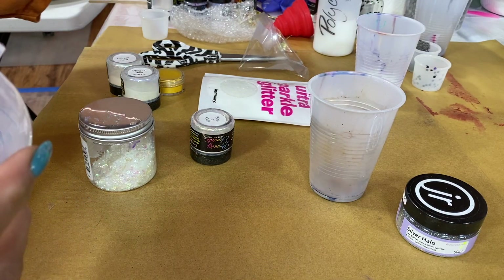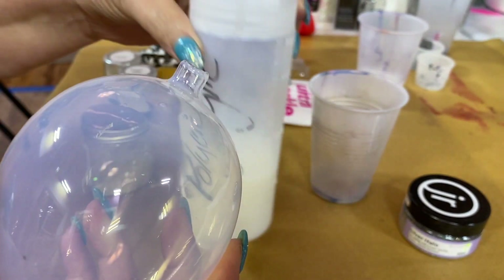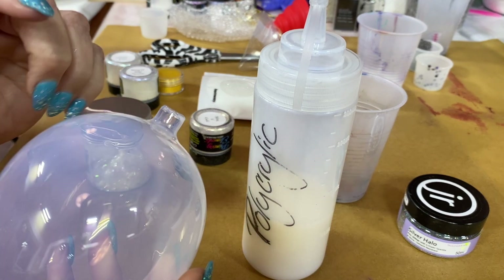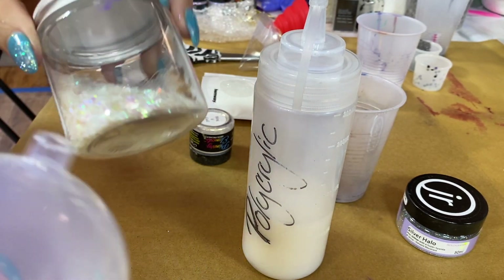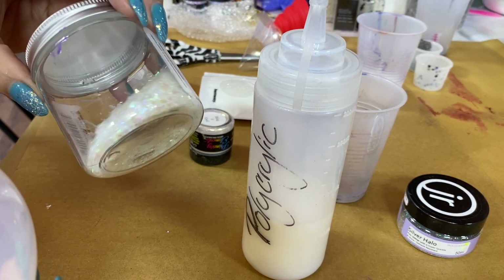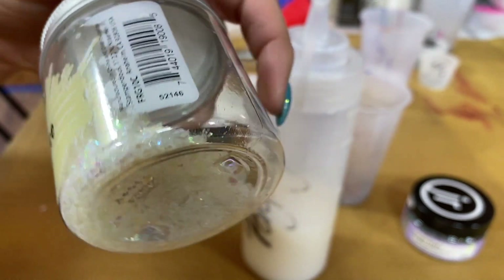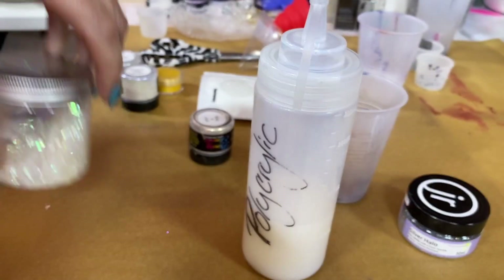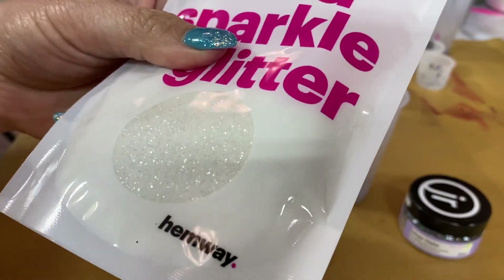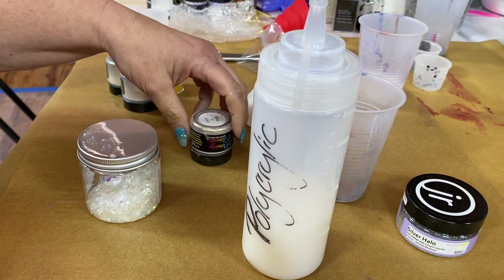Howdy y'all, this is Clara Lawrence and we're working on an egg, decorating it with Primary Elements pigment powders and some glitter. I've got very subtle colors today, so I'm going to use some really nice iridescent glitter — this is called Shaved Ice — which is really pretty, and also some really super fine glitter. A lot of playing with light today.